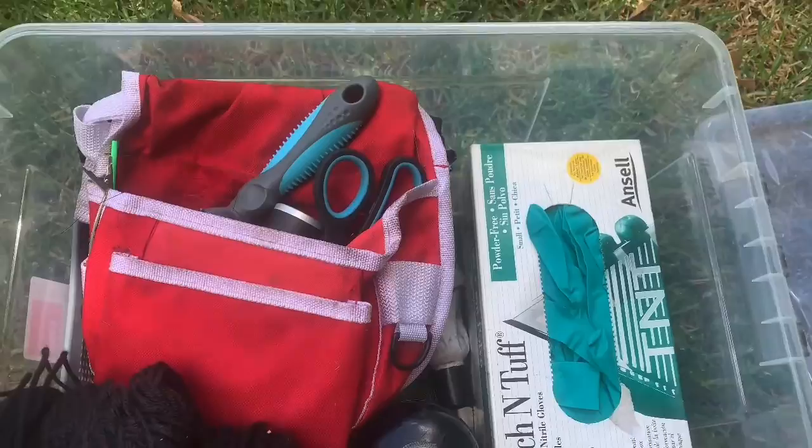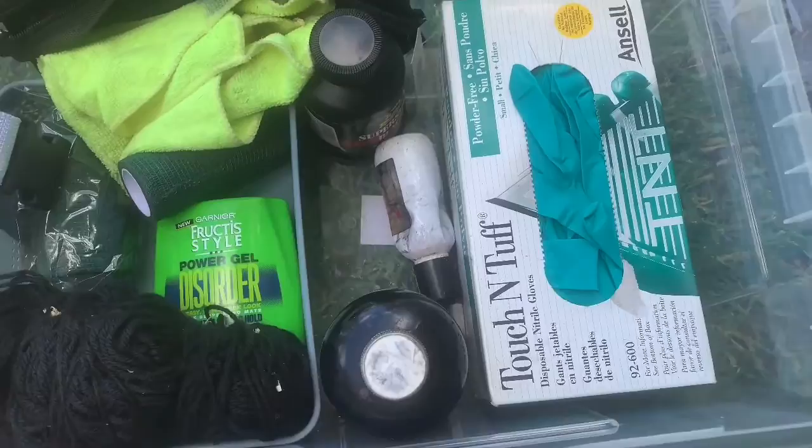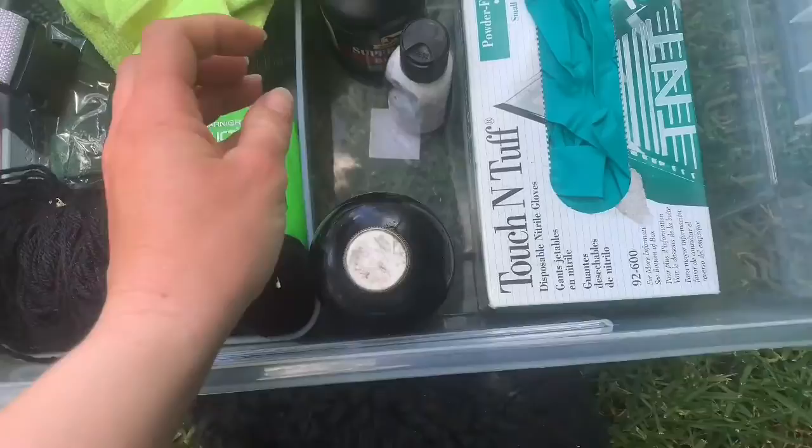I'm just going to make sure I've got everything so that when I get to the show I have everything to plait this horse up and it's all neat and tidy. I bring some makeup — this is just the MP ultra black, which is good for faces and even legs.